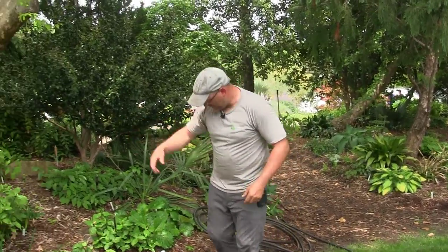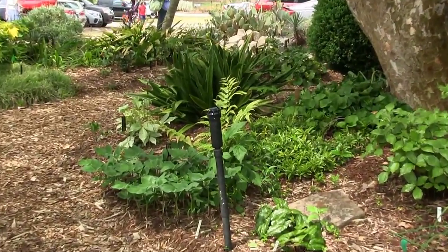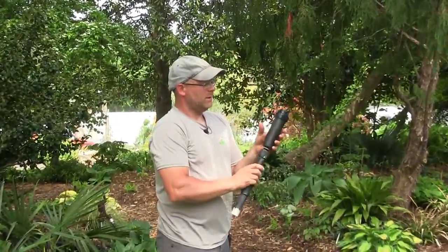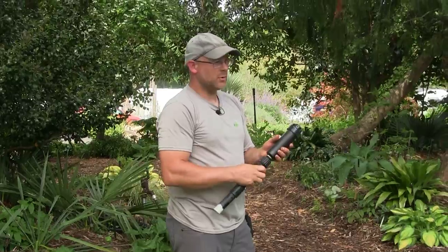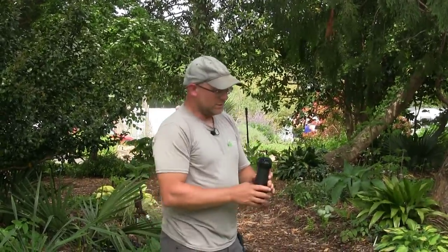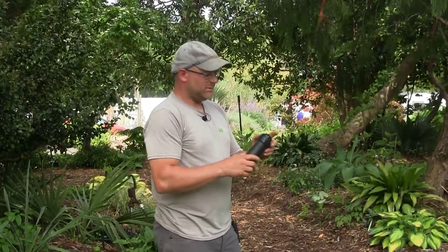These heads — I've got one right here — sit on heads with a three-quarter inch male thread and they just thread on. This happens to be the Rainbird 5000, and it needs 40 to 45 PSI per head to function within its specs. It'll shoot about 34 feet in any direction depending on what chip you give it.